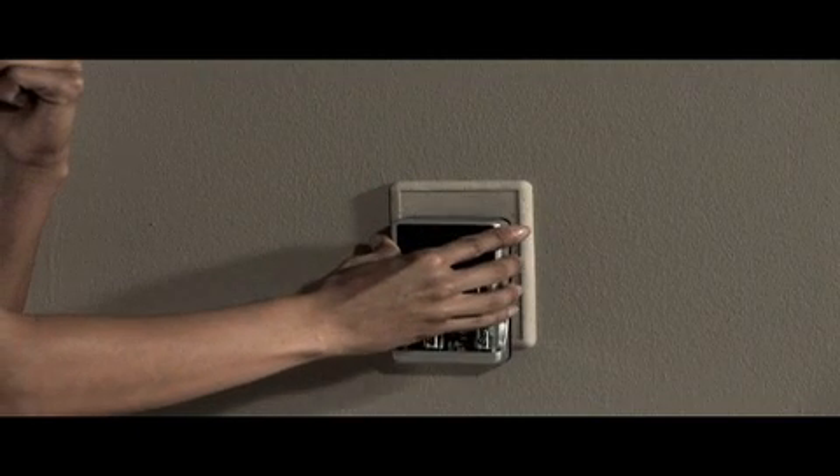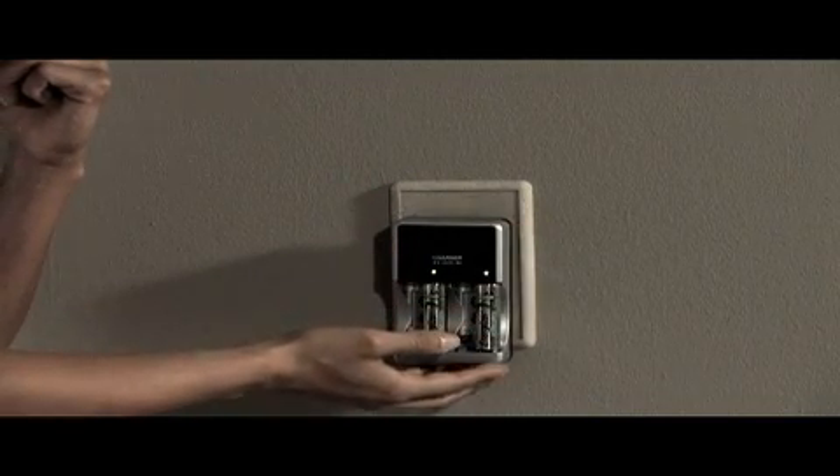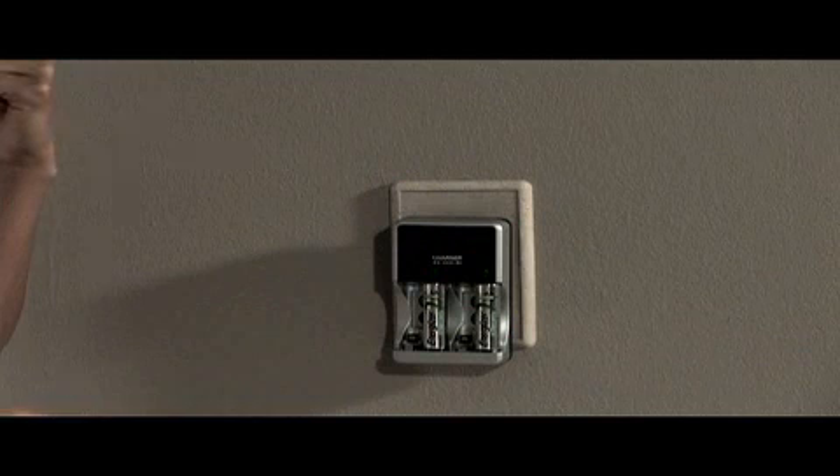The LED light above each battery glows green to show that you're charging. When the LED light turns off, your batteries are ready.